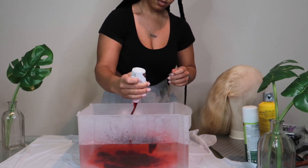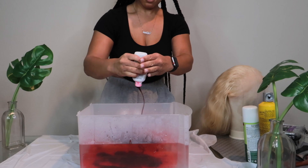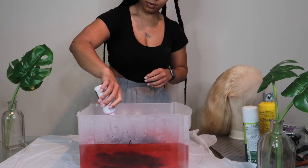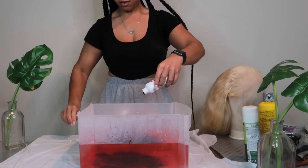If you guys are trying to achieve this color and want to purchase these colors, the link will be down in the description. Here you can just see me putting the color into the water, and you can also put the bottle into the water and just squeeze it to get all that extra color out — because I really wanted it to be really pigmented.